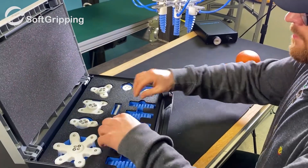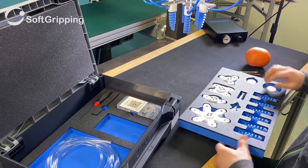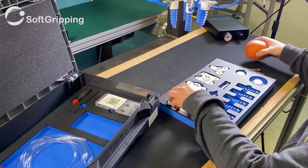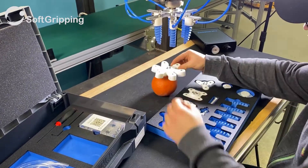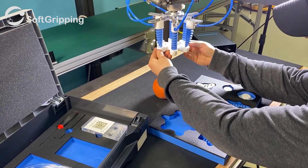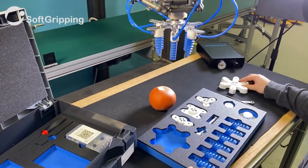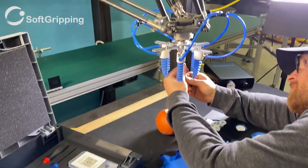Our construction kit is best used with delicate foods that require extra special hygienic conditions. Here you can have the modularity you are used to from soft gripping, combined with the hygienic design required for fish handling, meats, other proteins, and bakery goods.